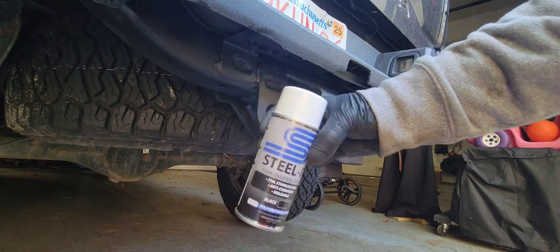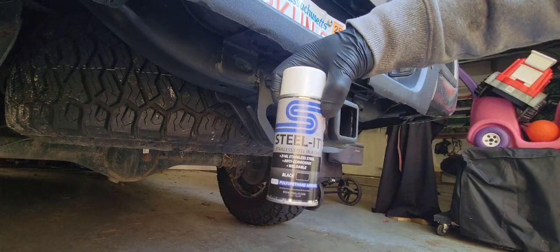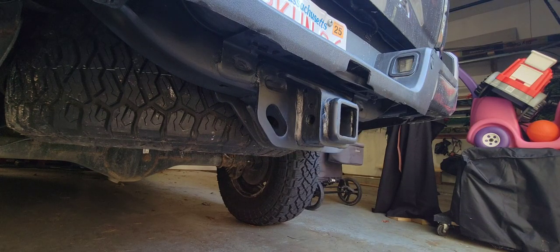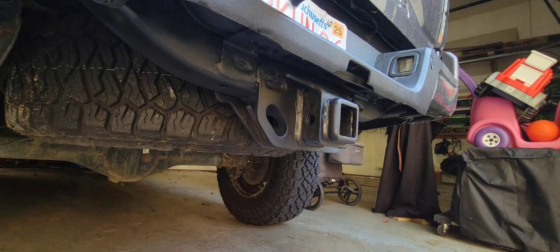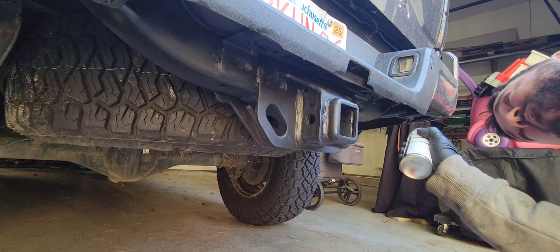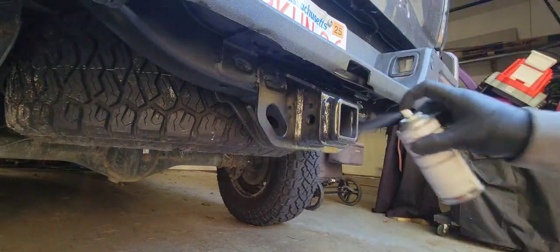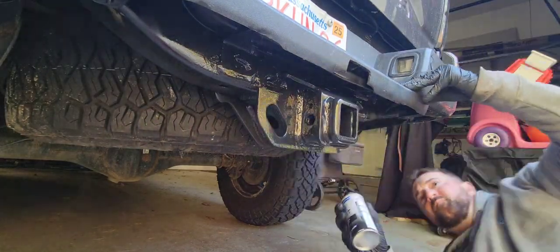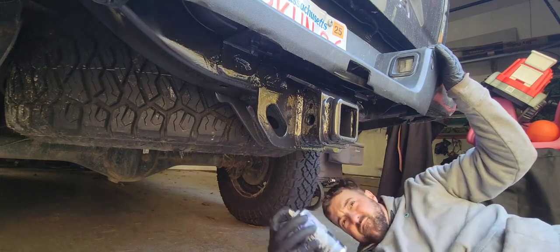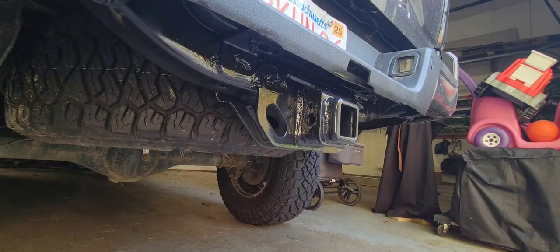Here is the Steel-It coating. This is like a little sample spray can I got from them a while ago. I'm going to go ahead and use this first before the big can I got. It looks really good — I'm pumped about how good it came out — so we're going to hit it with this and hit it again after. Yeah, let's Steel-It for the win. This looks really good right now. Really pumped about it. We'll be hitting it with another coat.